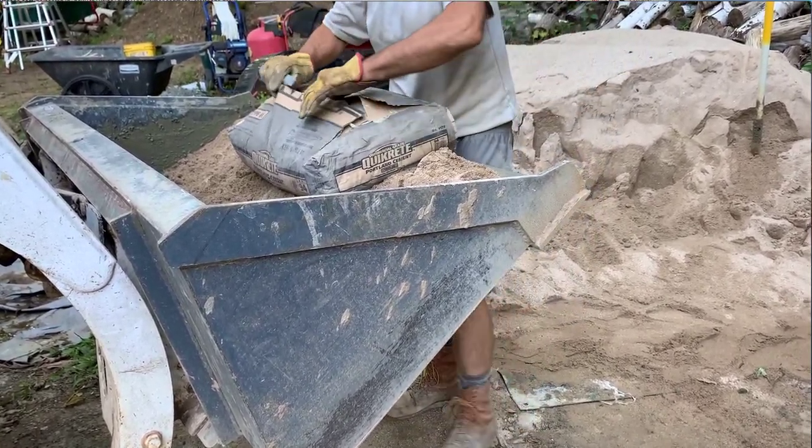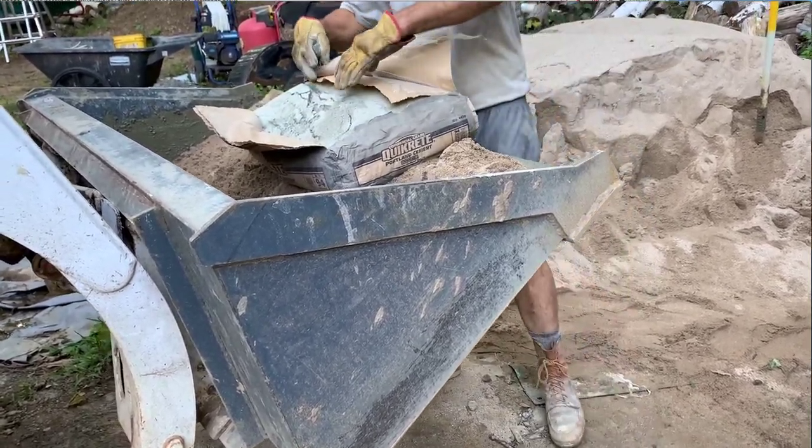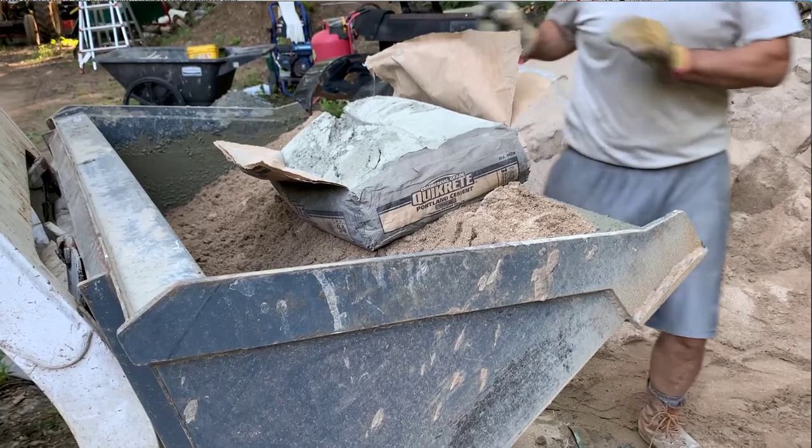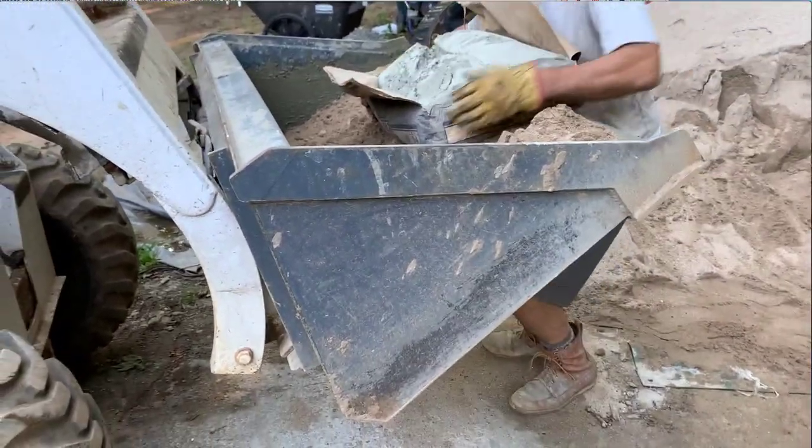I used 12 full scoops of sand, 18 full scoops of aggregate, one full bag of Portland, and approximately 5 gallons of water.